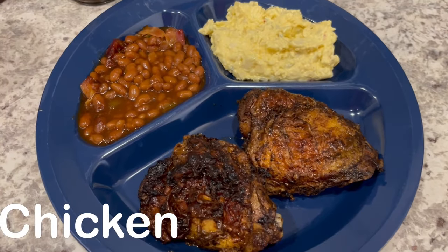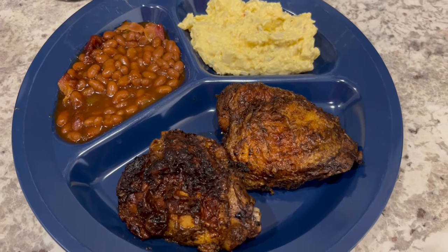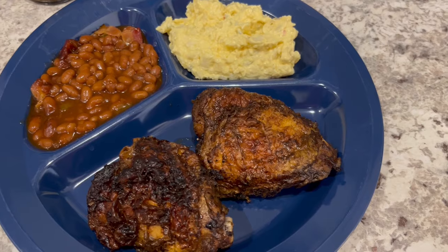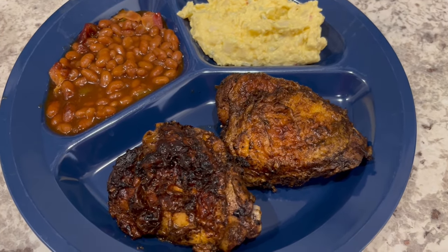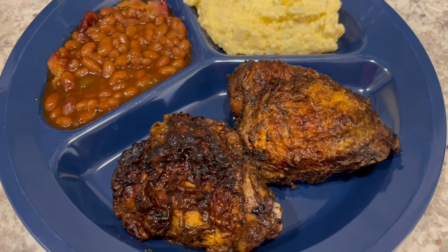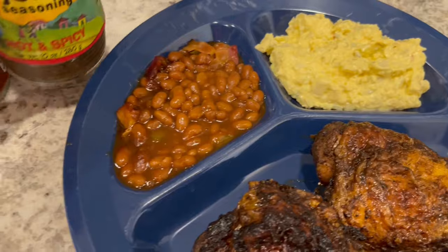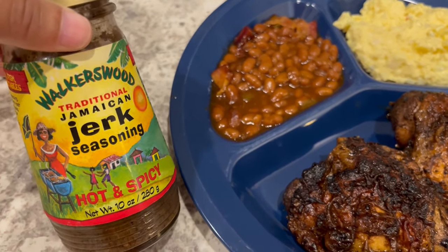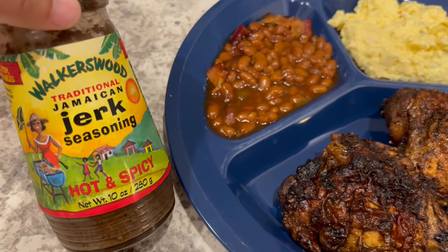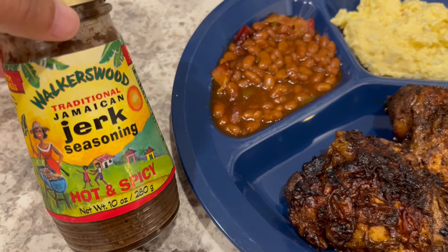Welcome back to another week of What's for Dinner. It has been a while, but I just needed a little break from recording weekly dinners. I am back, and tonight we are having jerk chicken. I grilled these chicken thighs on a charcoal grill and used our favorite Walker's Wood jerk seasoning. My husband is from Jamaica and this is the seasoning that he likes — it's a wet kind of rub.